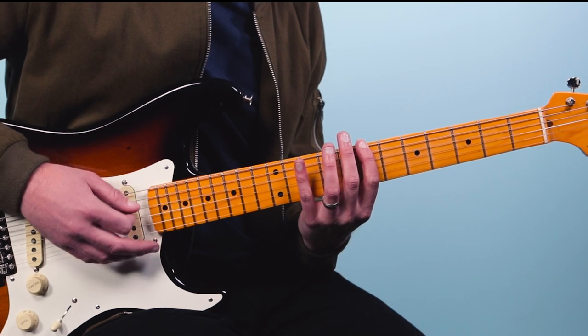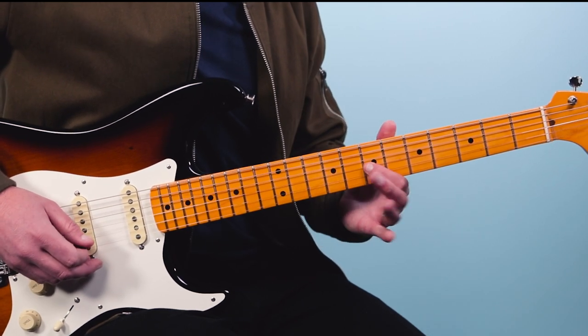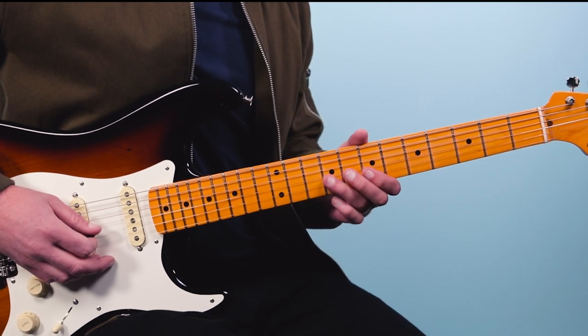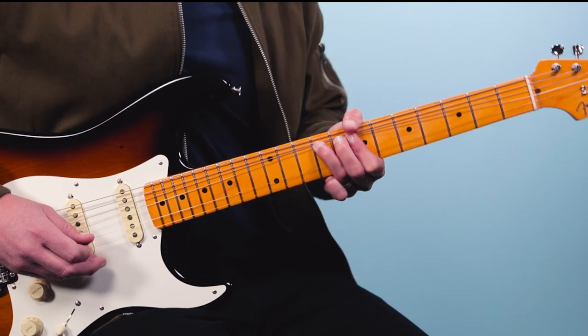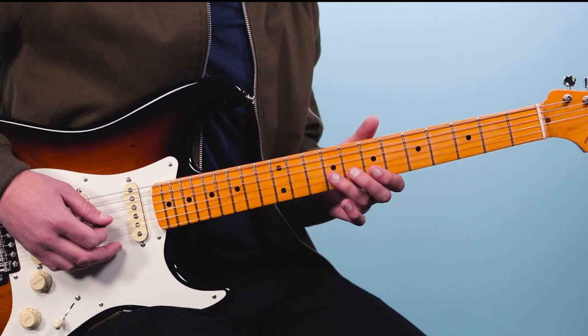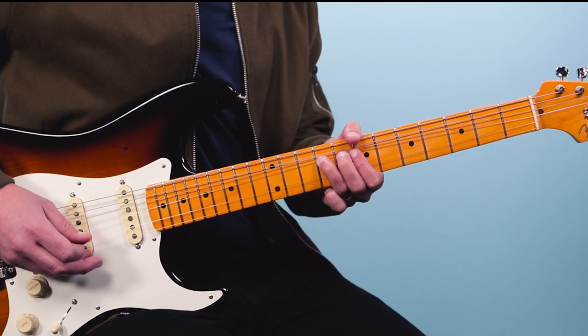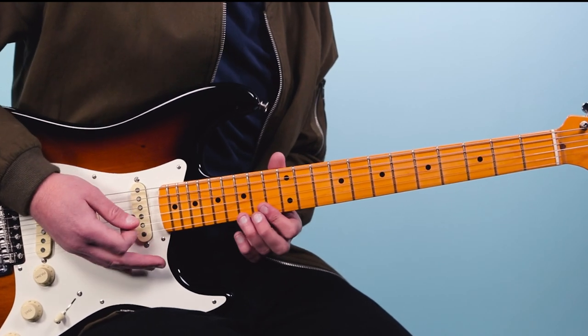We're using the pentatonic here, and this ties right in with the fretboard guide — you'll see this shape. We're going to play the 9th to the 7th fret on the third string, pull off, then 9 on the fourth string, 7 on the third string, 9 — just a quick pull off there. Then again we're starting it up: bend 9 up to 11 and then up to 12, all just in the bend. Then that note rings out.